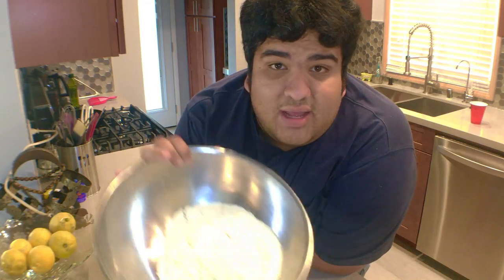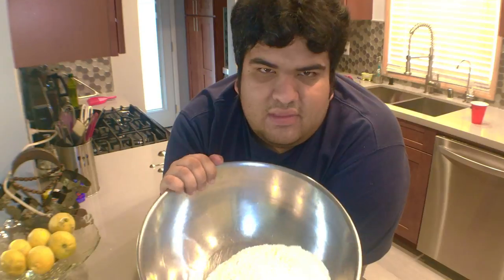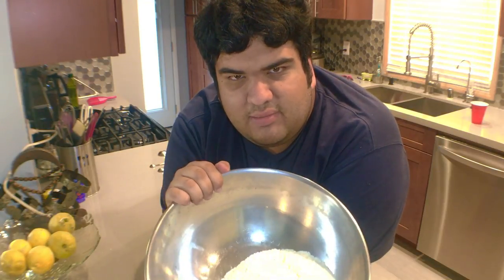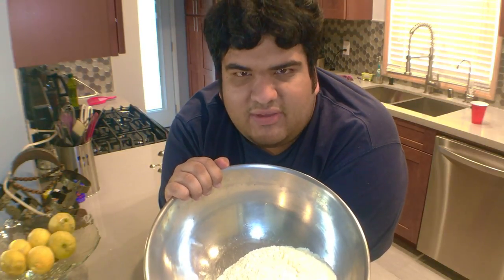For this recipe, you're going to need three and a half cups of bread flour. And yes, you must use bread flour. Not all flours are the same. If you end up using all-purpose flour instead of bread flour, you're literally going to end up with a limp biscuit.